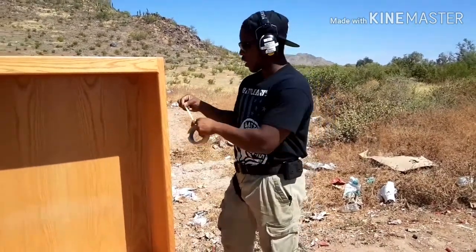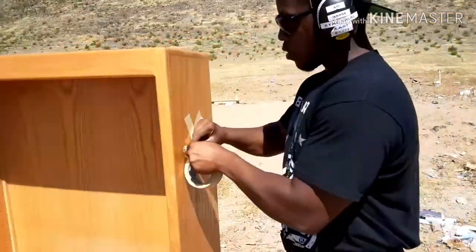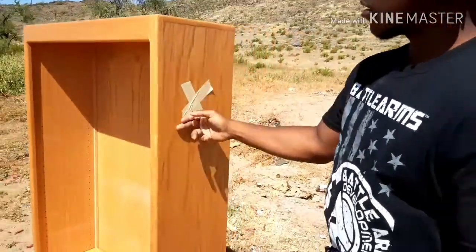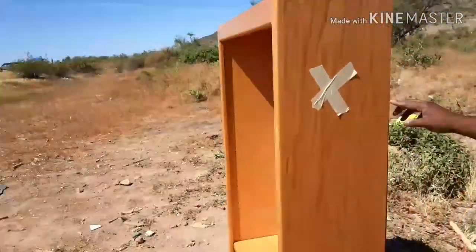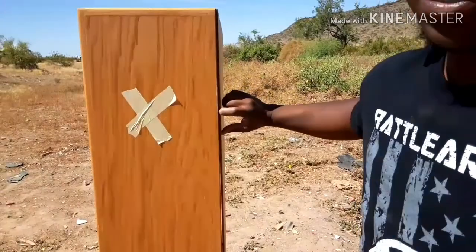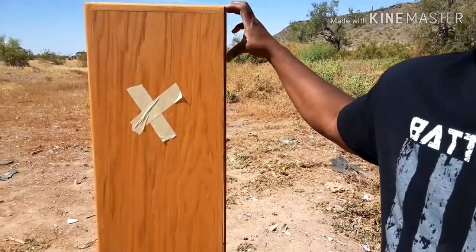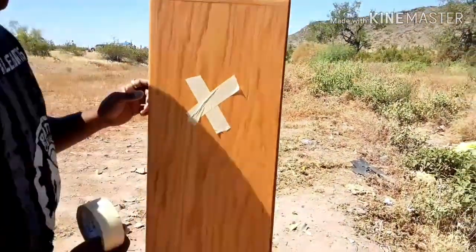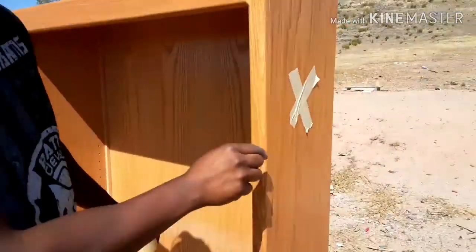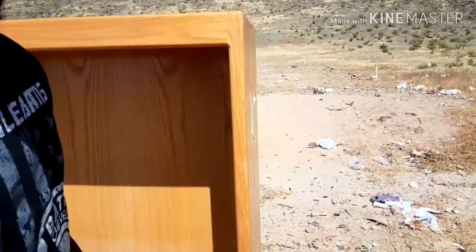Just a closer look at this bookshelf real quick. The inside back panel is really thin — not even a quarter of an inch thick, like paper wood. But the sides are thick — about two inches thick on the sides.